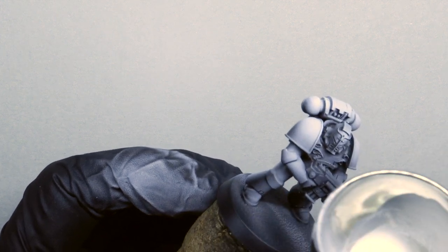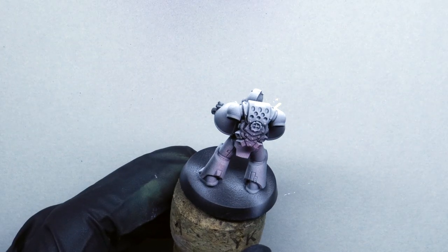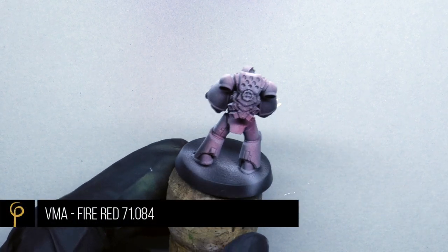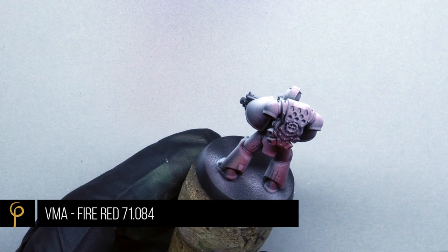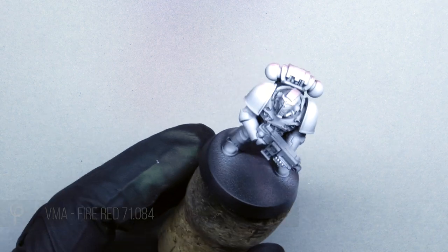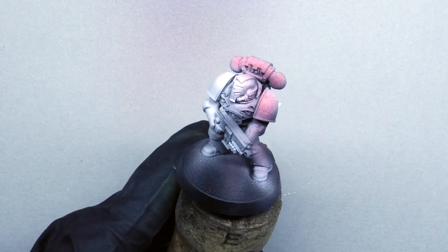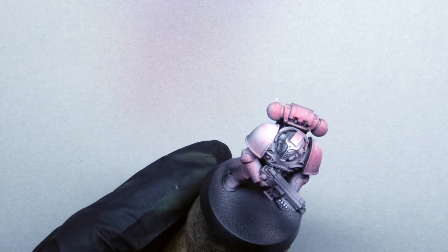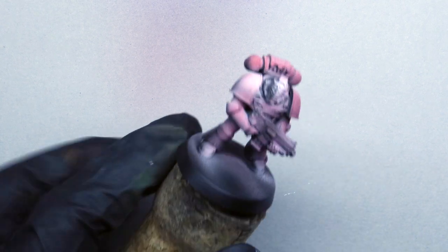Red is a color that particularly benefits from a nice bright pre-shade, so take your time, pick your light source, and keep it consistent. For the red I've picked a color by Vallejo Model Air called Fire Red. I've used this paint for years — it's really close to that old Blood Angels red, with a slight orange hint to it. As we build up the layers we'll get a smoother coat and a truer version of the color.